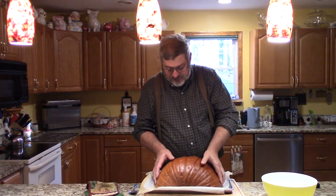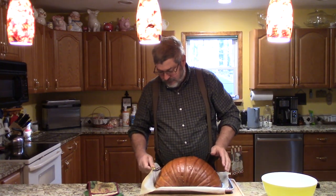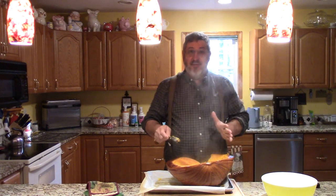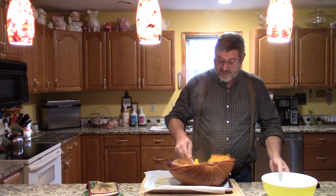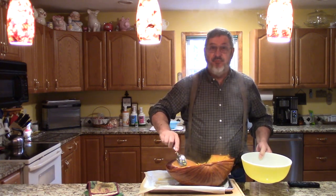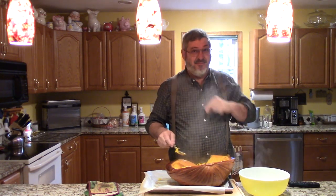Let's flip this over — oh, real soft. That's going to be the fun part. Very hot step, and what we'll do is scoop out all the good pumpkin, let it cool down for a little while, then run it through a food processor to make a puree, and then we'll be ready to start making our pumpkin whiskey.